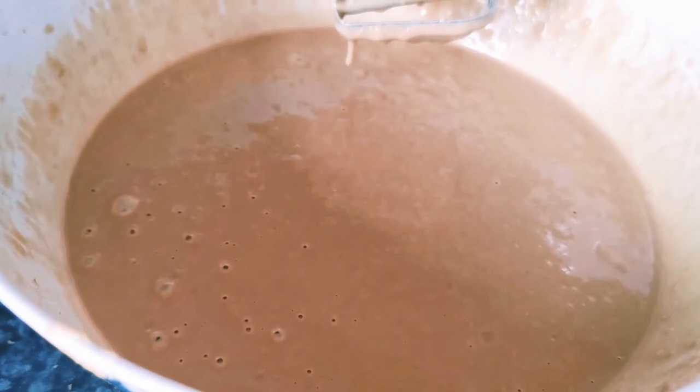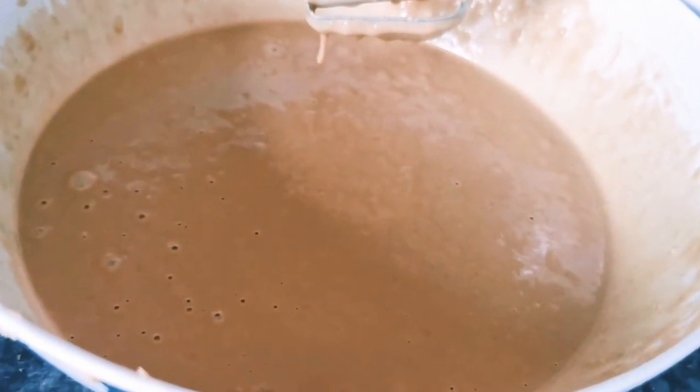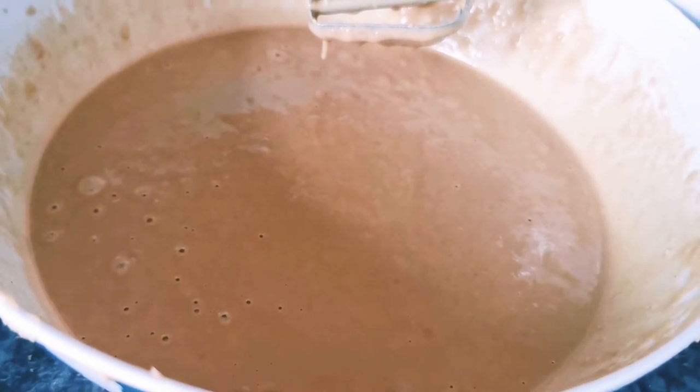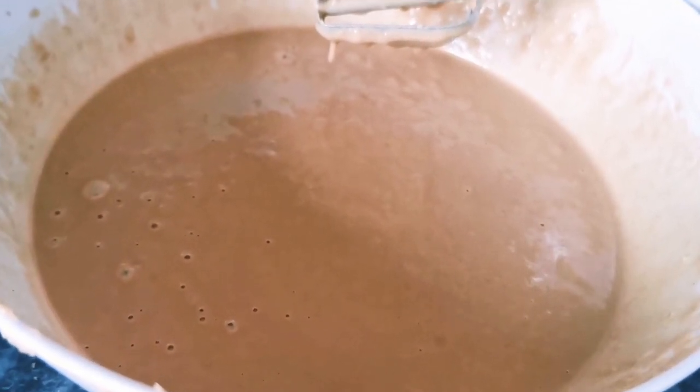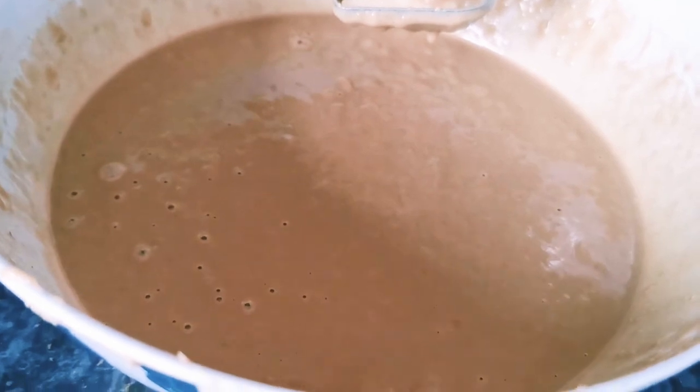I've used one serving spoon of coconut — you can use two, but you can limit down the coconut. Because the more coconut you put in, the shape of the handesh will probably not look as good. If you limit down the coconut, the handesh should look really nice, round and puffy. Sometimes if you add too much coconut you can have little air bubbles in the handesh while you're frying them. If you want to avoid air bubbles and a lot of oil sinking into the inside of the handesh, then you should limit down the coconut to one serving spoon.